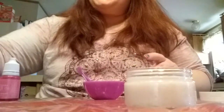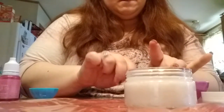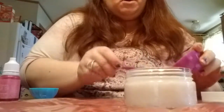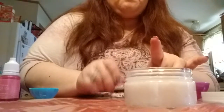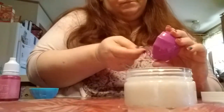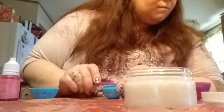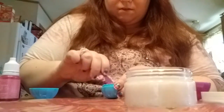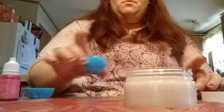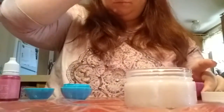Then what you're supposed to do is put it into your little container. I'm not quite sure how this is supposed to fill this thing up, but we'll go with it. All right, so then we will wash this out and I shall be right back.